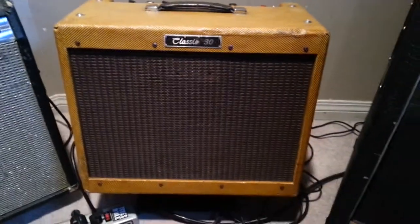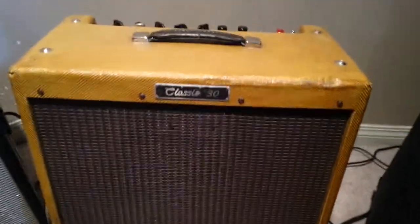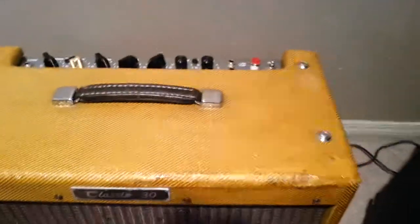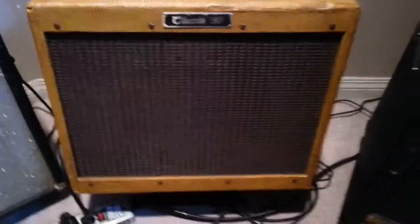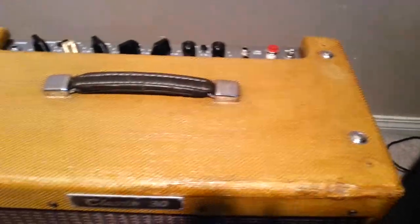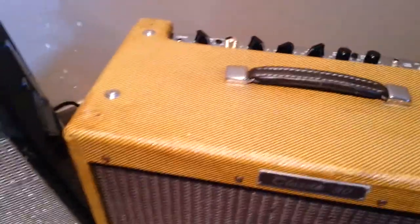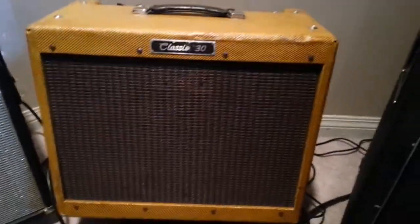I used this shellac on my PV Classic 30. I can't remember if I put two or three coats — two for sure from what I remember. I definitely removed everything and I'm pretty happy with the way it turned out.